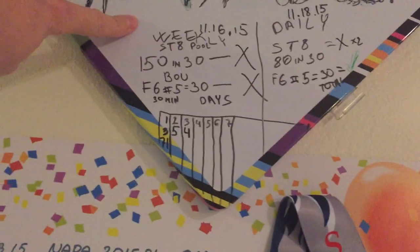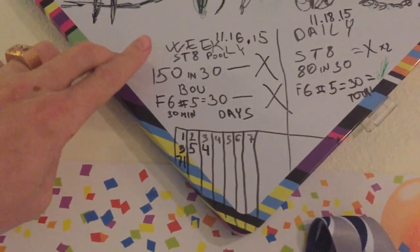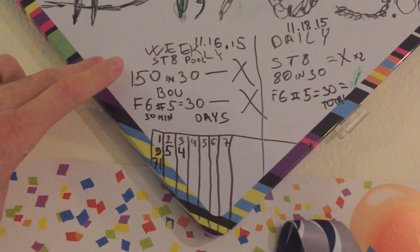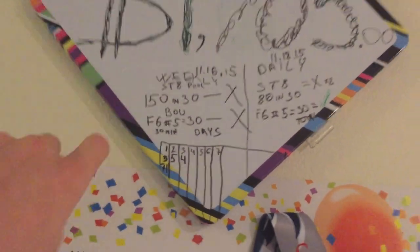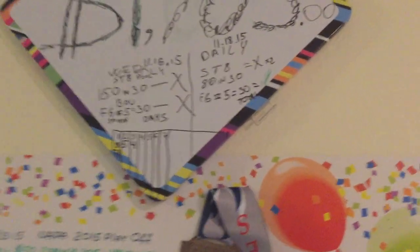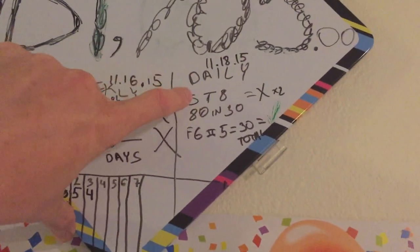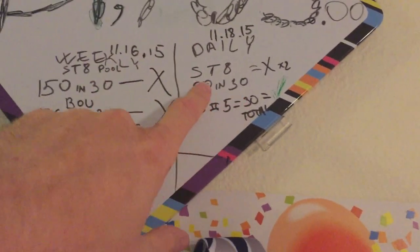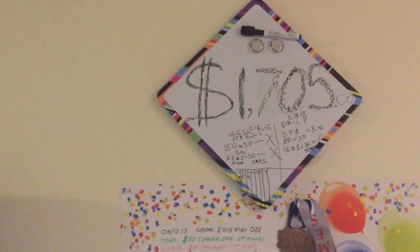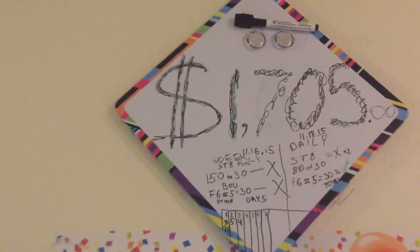I have my weekly goal and my daily goal. For this week, I practice straight pool — in 30 innings, my goal is to get 150 balls. It's very hard, I've never done it before, but that's why the goal is there — try to hit it. My daily goal is also straight pool: in 30 innings, get at least 80 balls, which I have done a couple of times. 150 balls is not going to be easy, but goals have to be big enough to matter. I feel like I can do it.